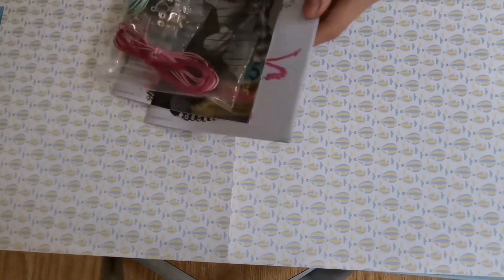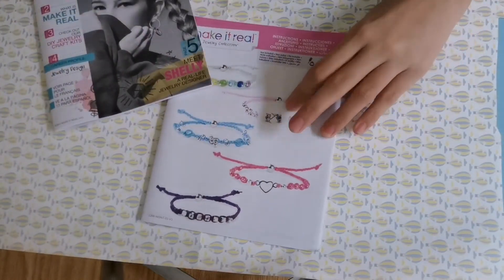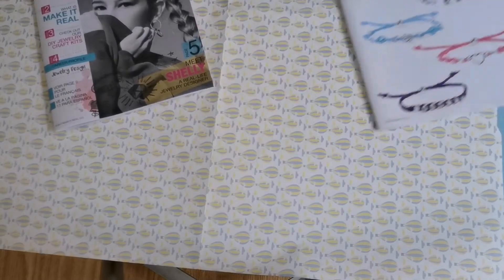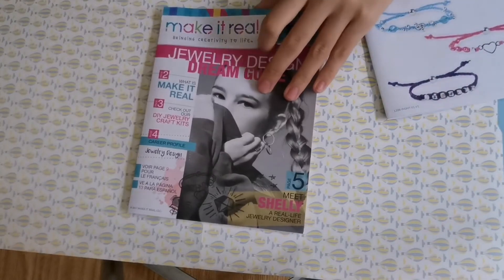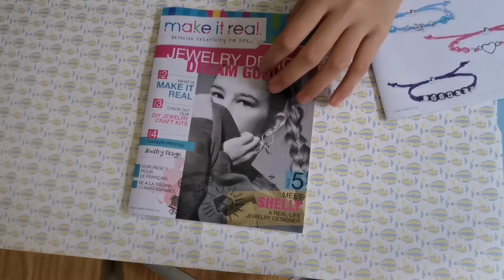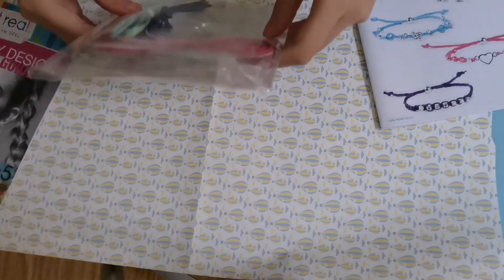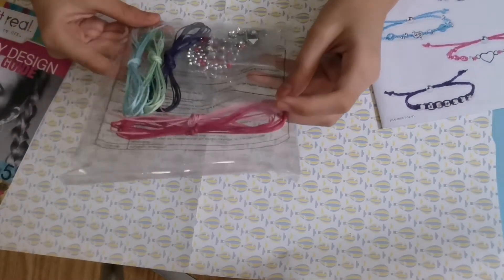So we've got everything right here. This is the instruction manual for all the bracelets. This is the Dream Guide magazine, which talks about women and creative jobs. And here's all of the bracelet making supplies.